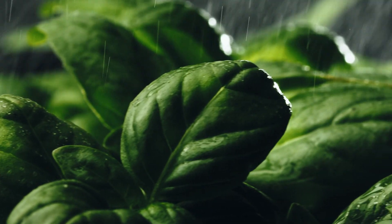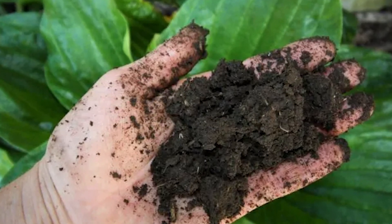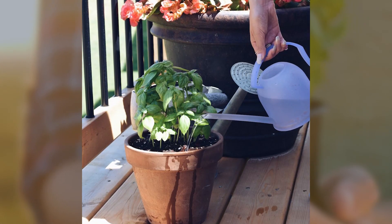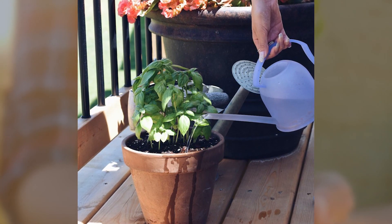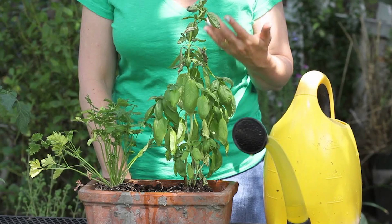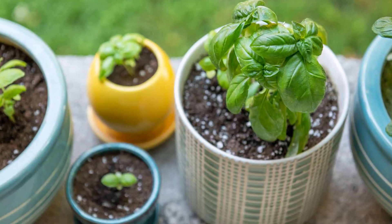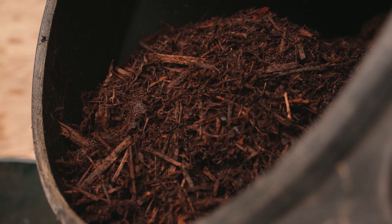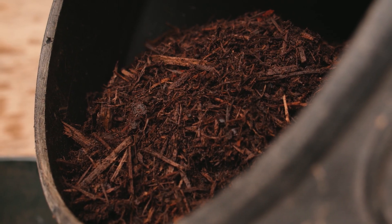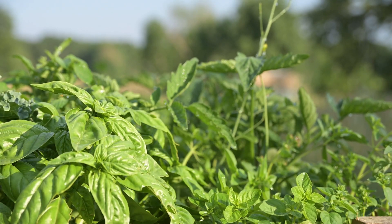Combating underwatering involves regular soil moisture checks, especially during warmer periods or for potted basil. Water the plant thoroughly when the top inch of soil feels dry, ensuring moisture reaches the root zone. Facilitate proper drainage to prevent water-clogged soil and consider applying organic mulch to retain moisture and regulate soil temperature. Observe the plant for signs of improvement, adapting the watering frequency to meet its specific needs.